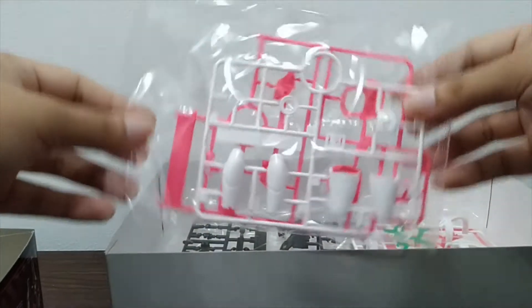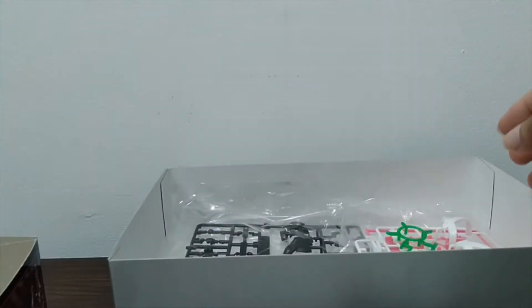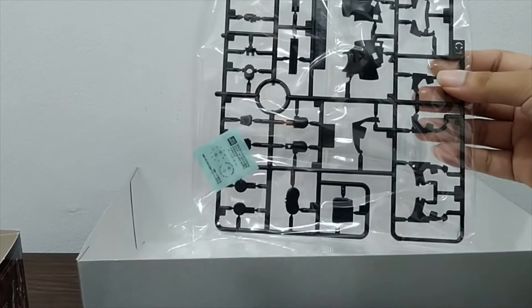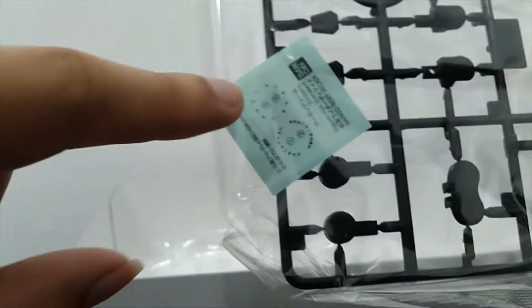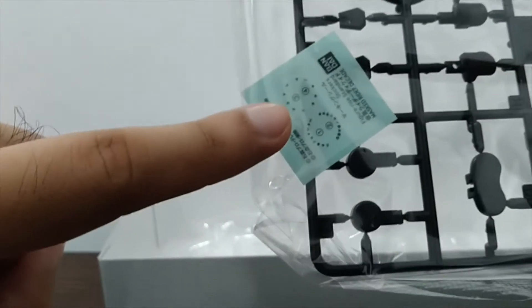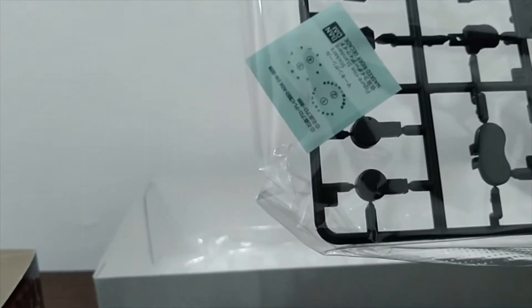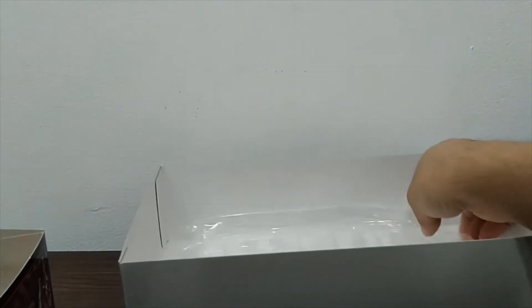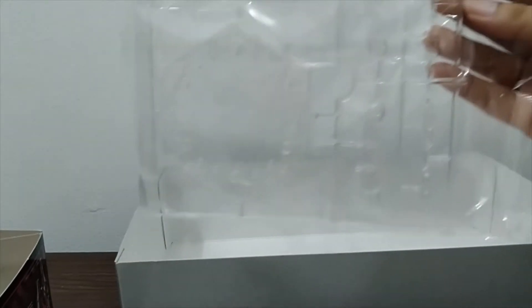We have another plastic bag containing two sprues and a sticker sheet, one mini bag with two sprues, another mini bag with three sprues, and one more bag with one sprue. Take a look at the stickers — these are what you put into the Decade Driver (the white one) and the Neo Decade Driver (the magenta one — not pink, magenta). And of course, the stand.